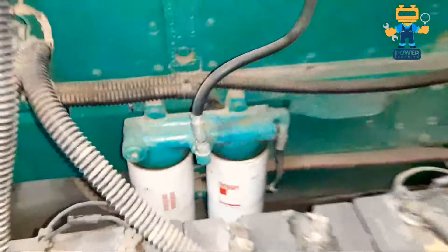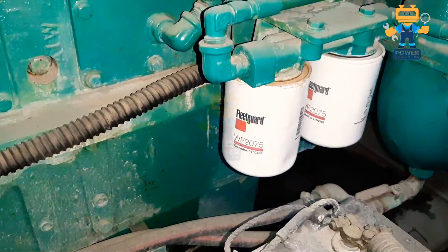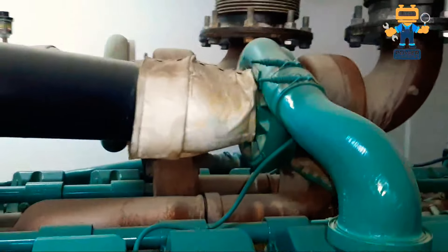I am showing you the engine very closely. Here we have two filters — LF777, which is also an oil filter — and WF2075, which is our water filter. As I said at the beginning of the video, I will explain all the filters, and here they all are. Now we will show you the air filter — here we have the air filter, Belvin HSG3082, and two pieces are installed in this engine.